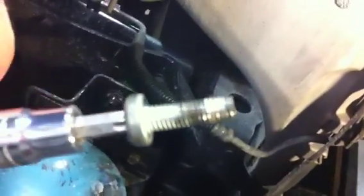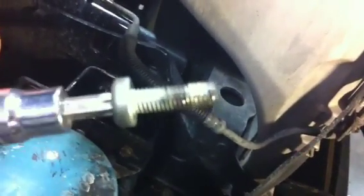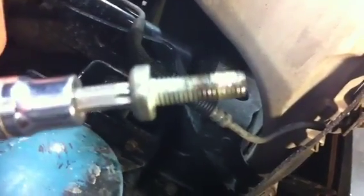So we're going to run a tap into the condenser, see if we can possibly use it. But it doesn't look good.